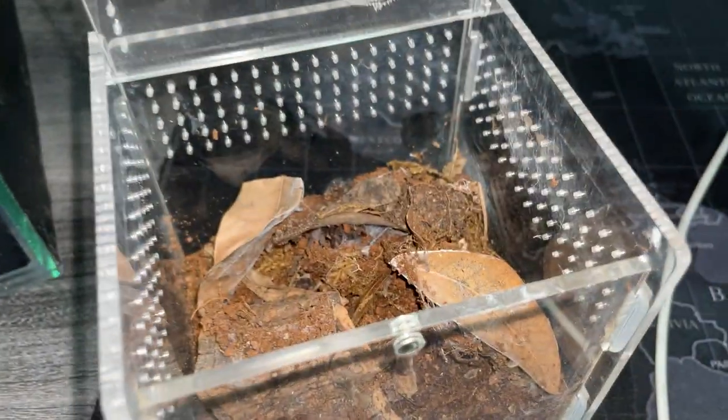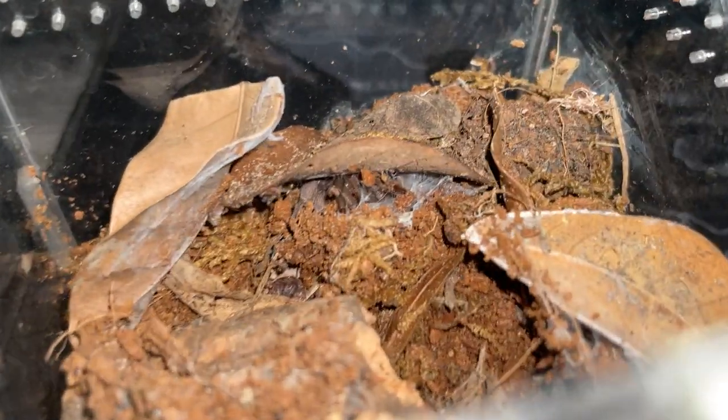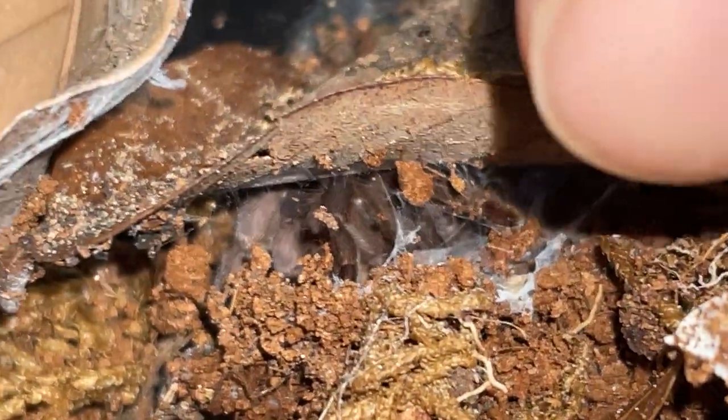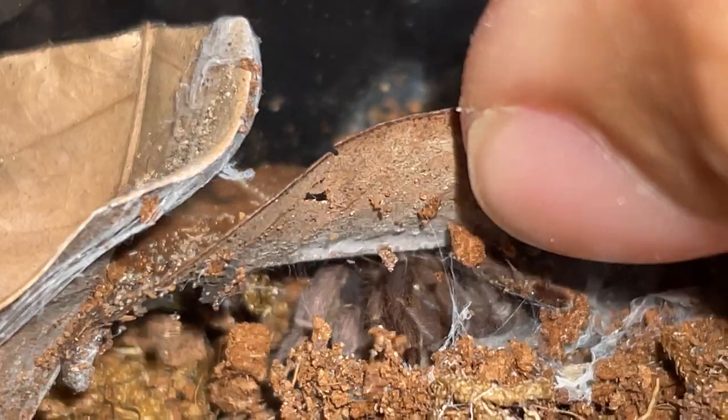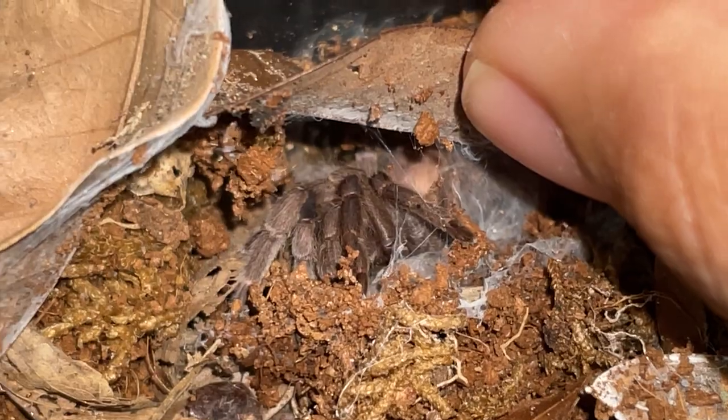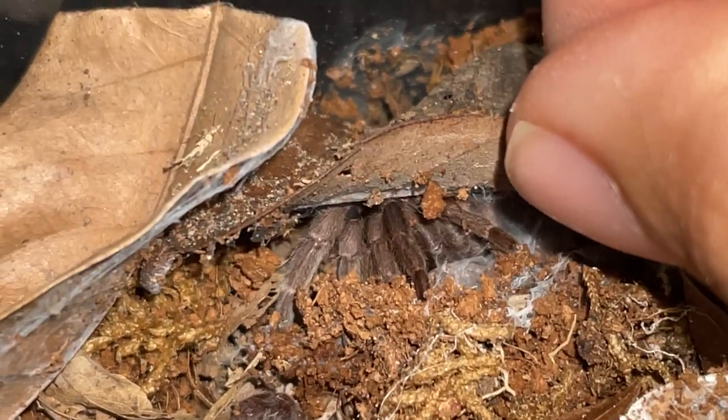This is the enclosure of my tiny little dwarf tarantula. You can see she's right there. Let's see if she will come out. Hello girl. There she is — a little small little thing. That is an adult girl. Adult female.